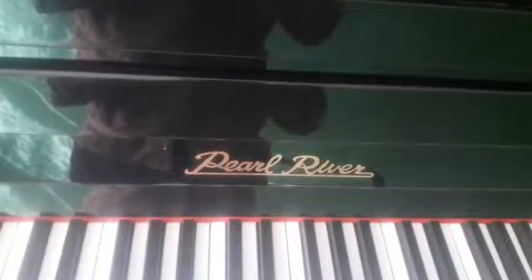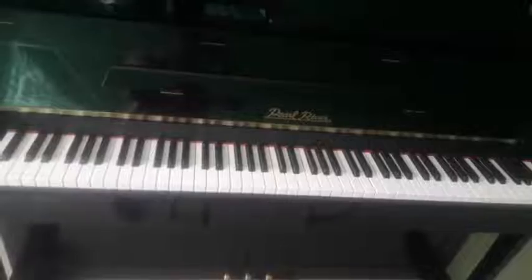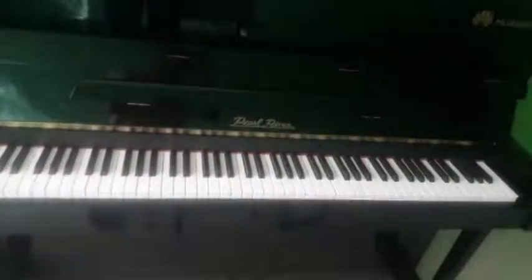Hello everyone, I am on YouTube. I am the Grand Piano. The Grand Piano is the same picture. This is a picture of the grand piano,